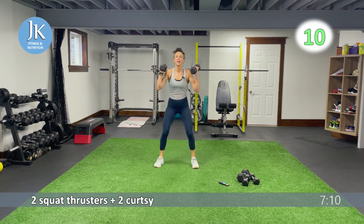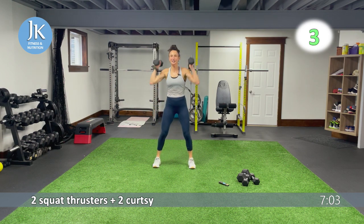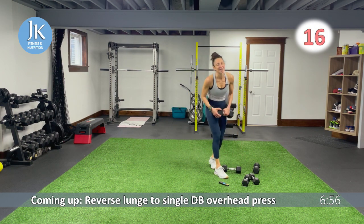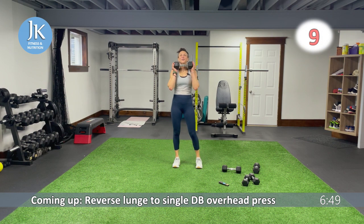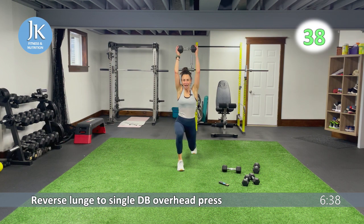Reverse curtsy, single dumbbell, press up — one, two. Step it out, three more seconds, two, one. Single dumbbell, reverse lunge. Chest up, legs shoulder-width apart. Get set, reverse lunge, bring into lunge position, press it up. Getting set and up. My wheels are already turning for what to do in March — I like to keep a schedule going too, and you guys can pick whichever ones you want that I have to offer that week.